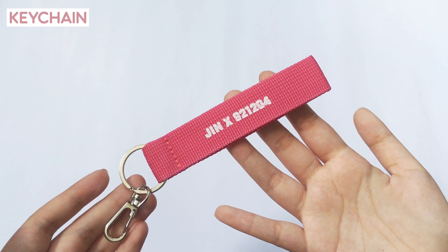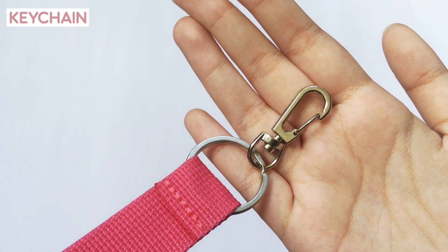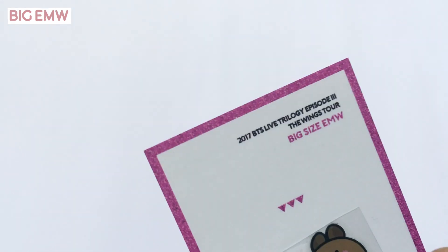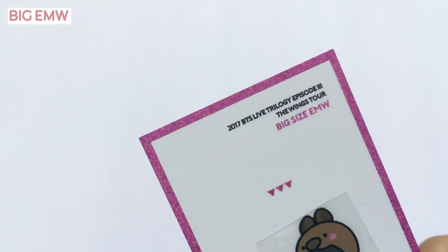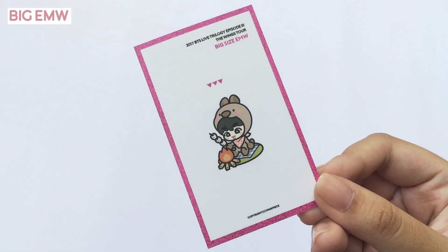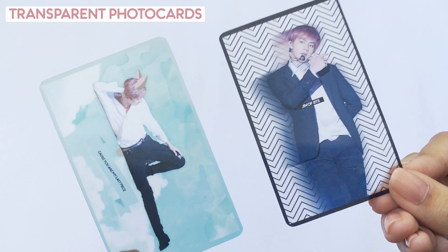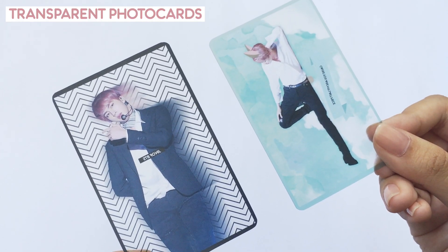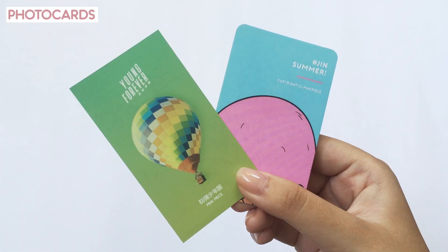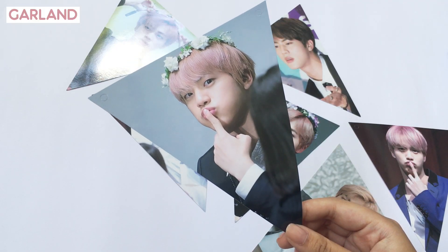There's an agent keychain, an electromagnetic sticker, two transparent photocards, and two photocards.